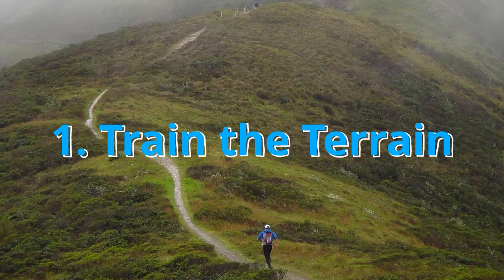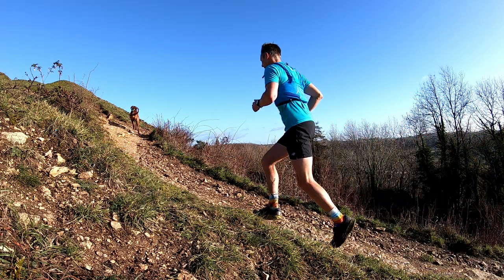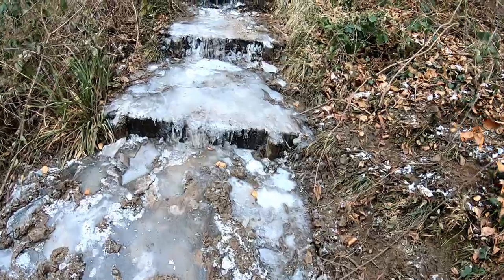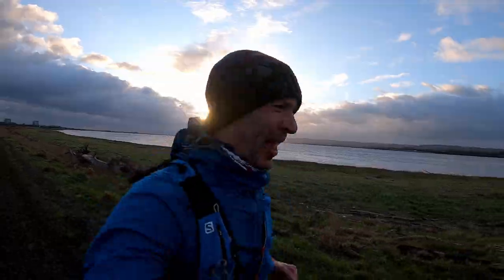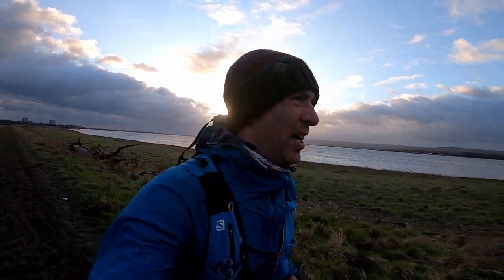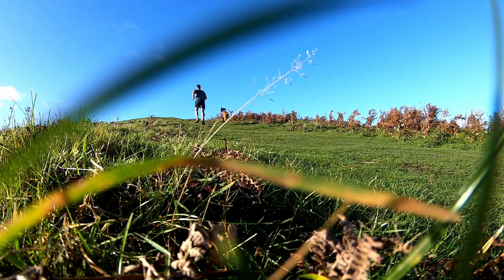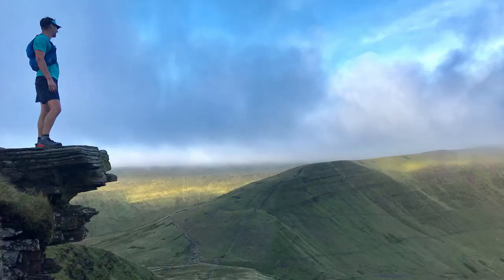Number one: train the terrain. To maximise your potential and enjoyment, do some research and look at the race profile and elevation and incorporate similar aspects into your training plan. If it's flat trails that you're running, find something similar like a canal path for example. If it's hilly, head to the hills and focus on hill running and power hiking. Do this after a normal run or as a back-to-back weekend to simulate and stress those tired legs — it will pay off hugely.